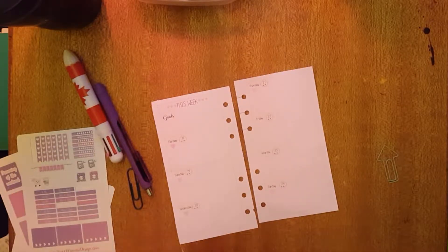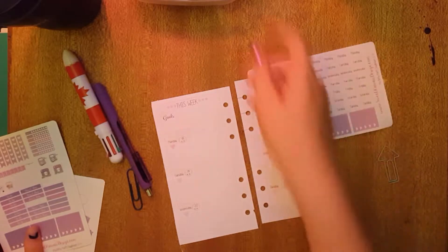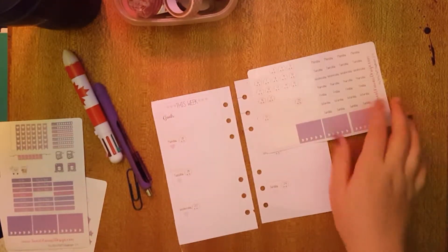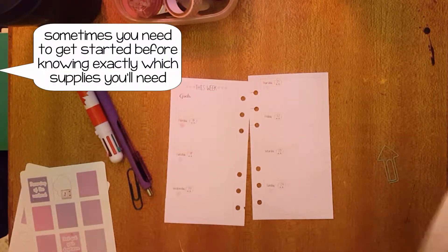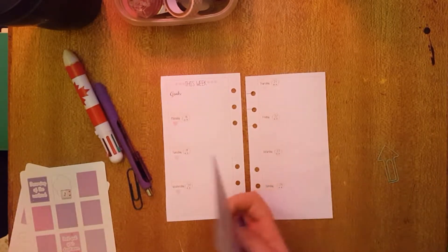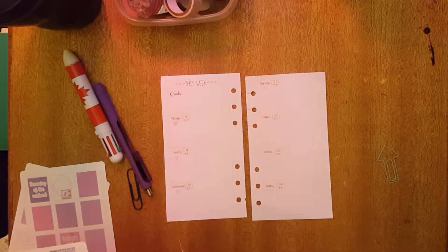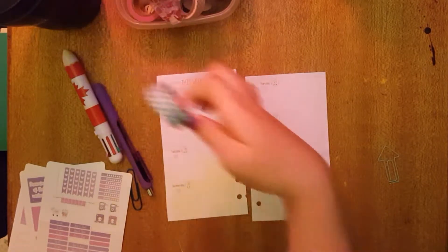Okay, so I have my date covers down, and my wonderful mother brought in my washi tape collection — she's still bringing more. I'm going to work sporadically and probably fast forward some of it. On Monday it's my brother's birthday, so I'm going to use this kind of party tape.